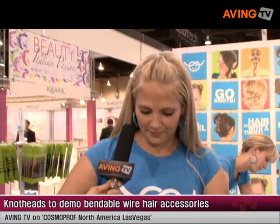This is Jessica Law and this is our company Knot Heads. We just launched in March and it's just been absolutely wonderful. The product is wire on the inside — it's a totally new concept for hair.